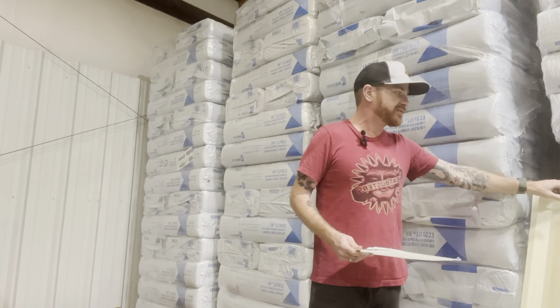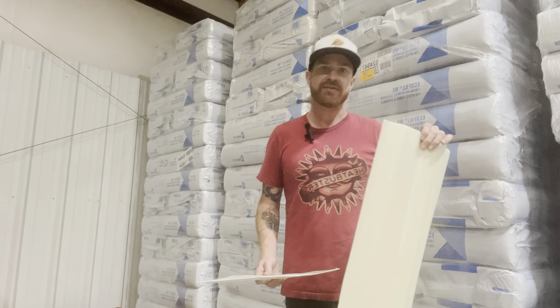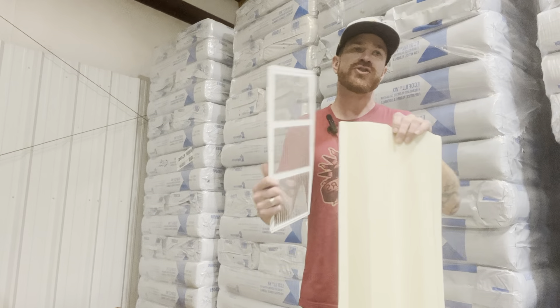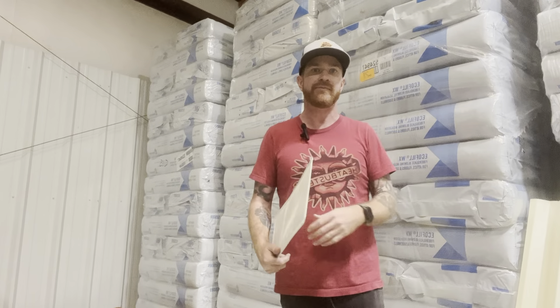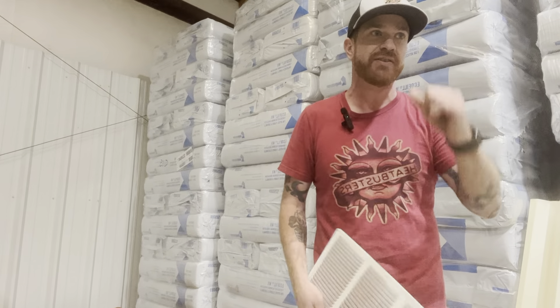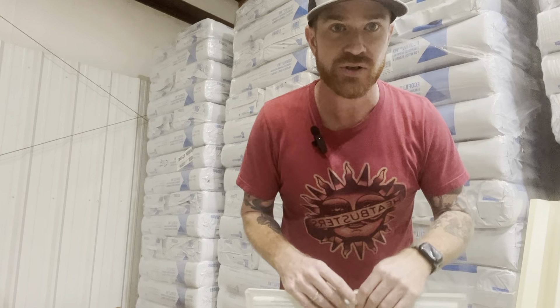So adding baffles is a big part of insulating. And it's hard to verify if it's been done because once the insulation is blown in, it's hard to go back and walk all over the new insulation. So ask your insulator to please show you pictures of the baffles installed, and that will make sure that you're covered.